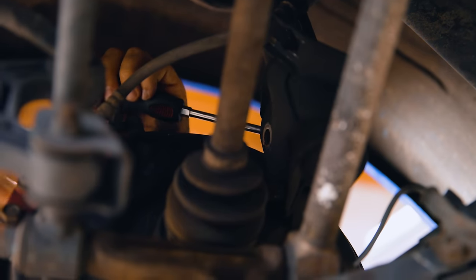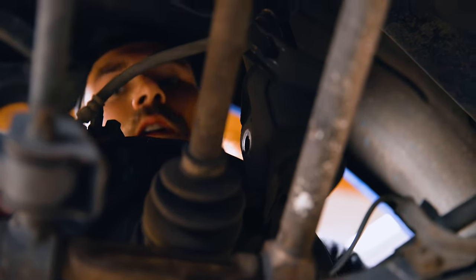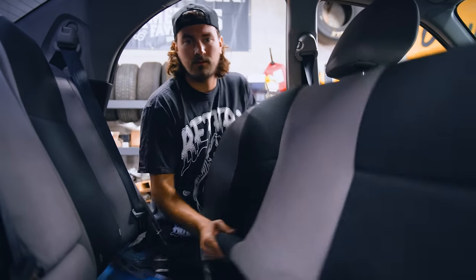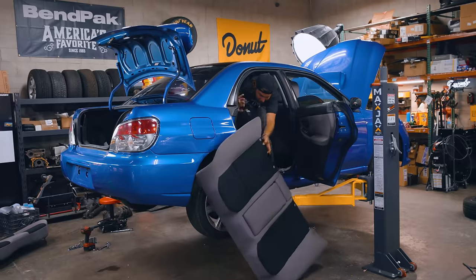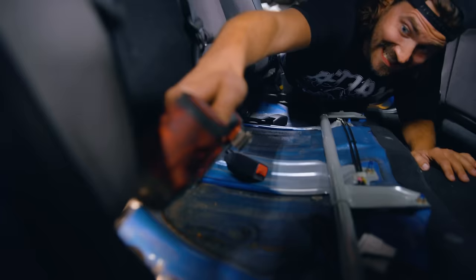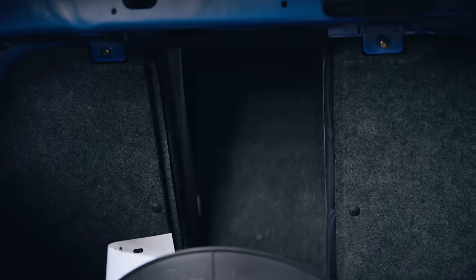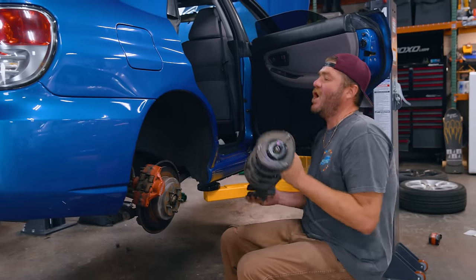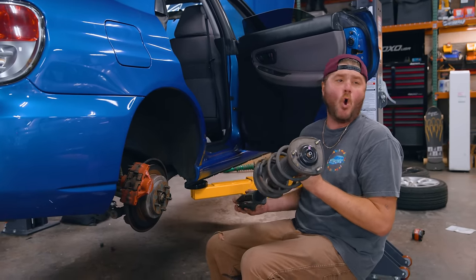I've really never worked on a Subaru, so I'm kind of learning as I go. On these, you've got to take out the rear seats to get to the rear suspension. Rear suspension officially off!